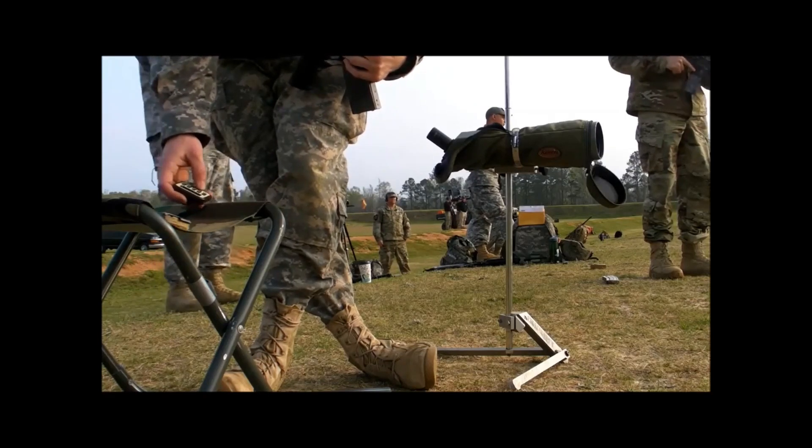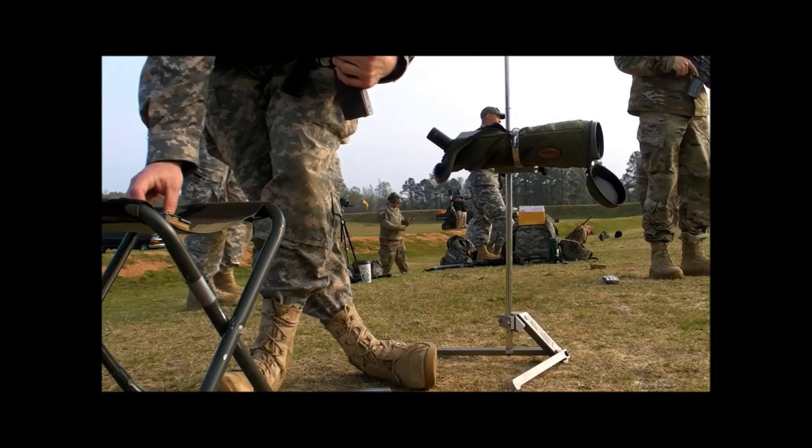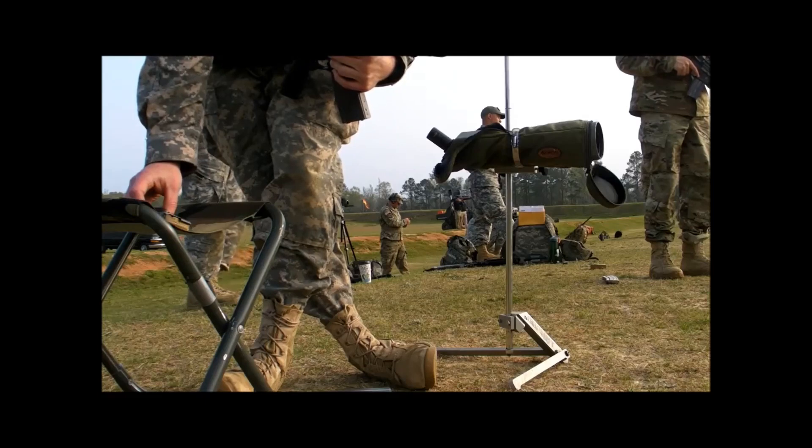That's what the best match grade equipment gets you — 10%. So any score you could get with top level match equipment, drop 10% and that's what you're going to see with issue equipment.